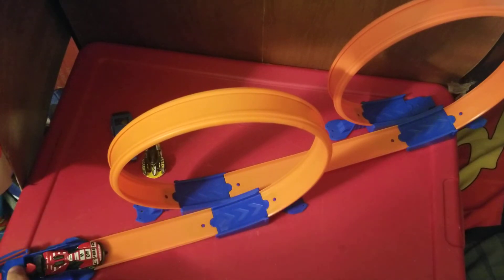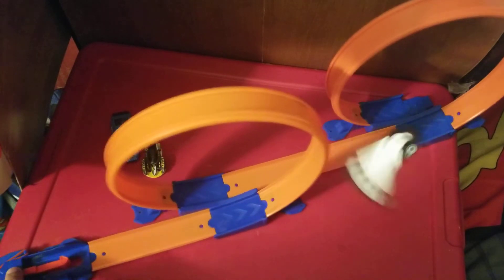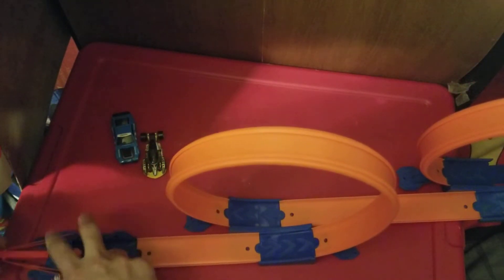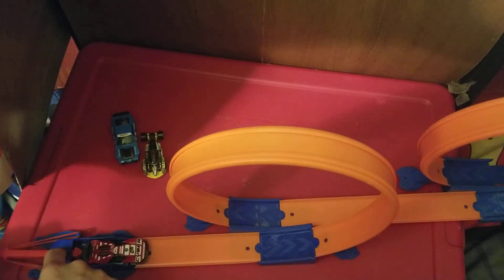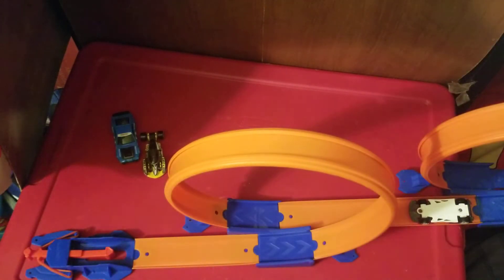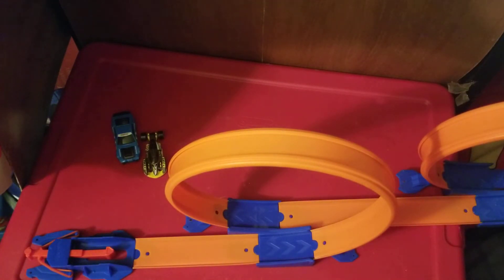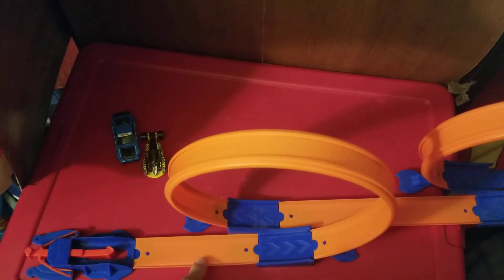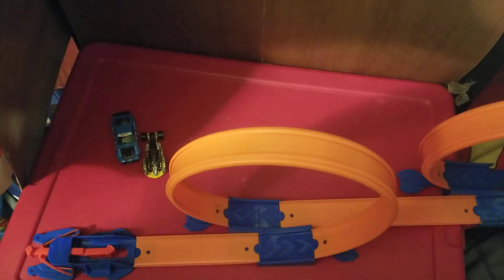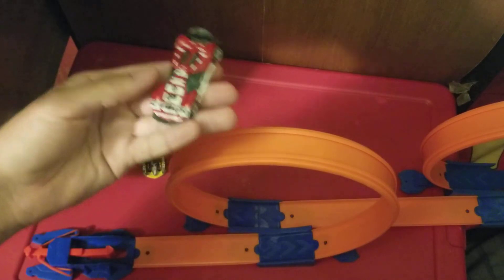Three, two, one, go — okay, chose to fly that way. Three, two, one, go! All right — I know at least it can do it. I just need to get my hands on another one of these track pieces when I go to Dollar Tree, but either way I know this car can do the two loops.